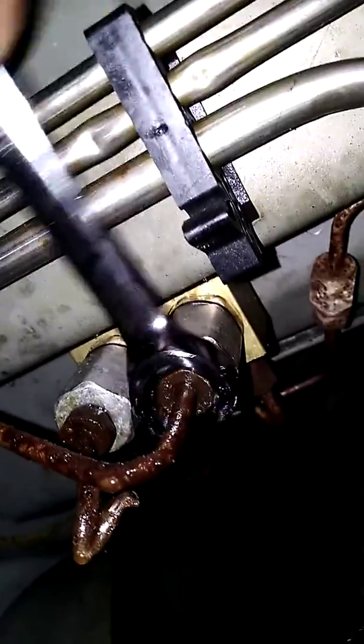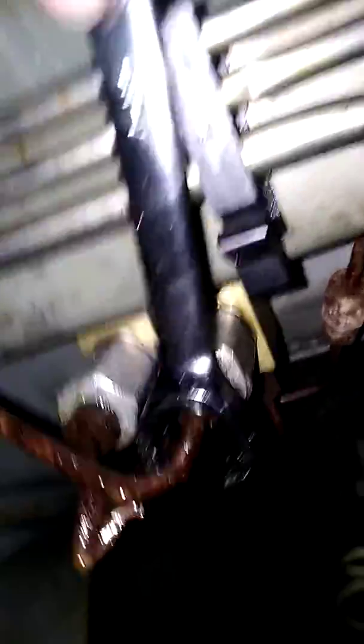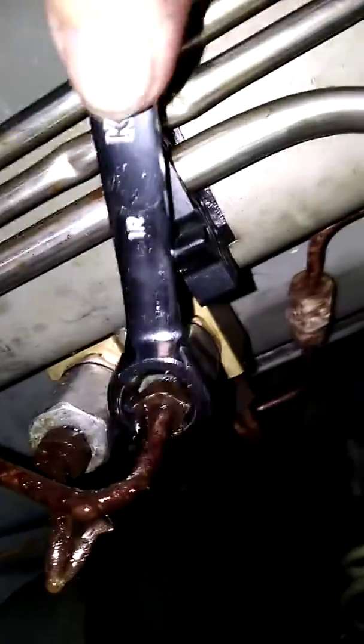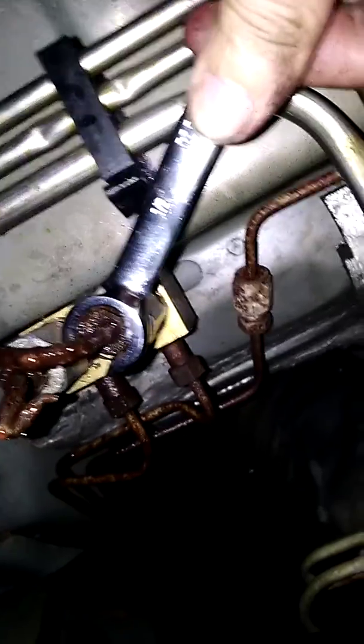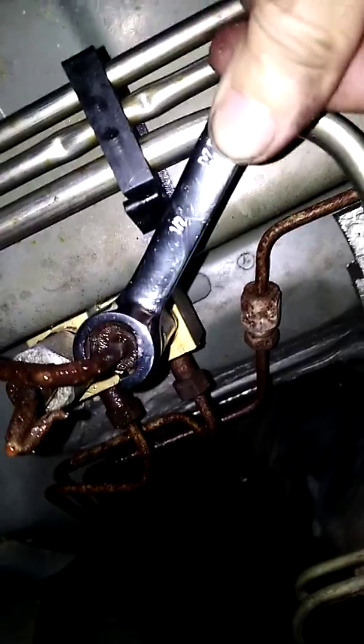There's the 9/16 — it's chrome vanadium — and here's the half. I tried pushing it on there, or using force, because the rounded beveled edges just barely make contact but it doesn't come down on it. It's still sitting up really high on the fitting.